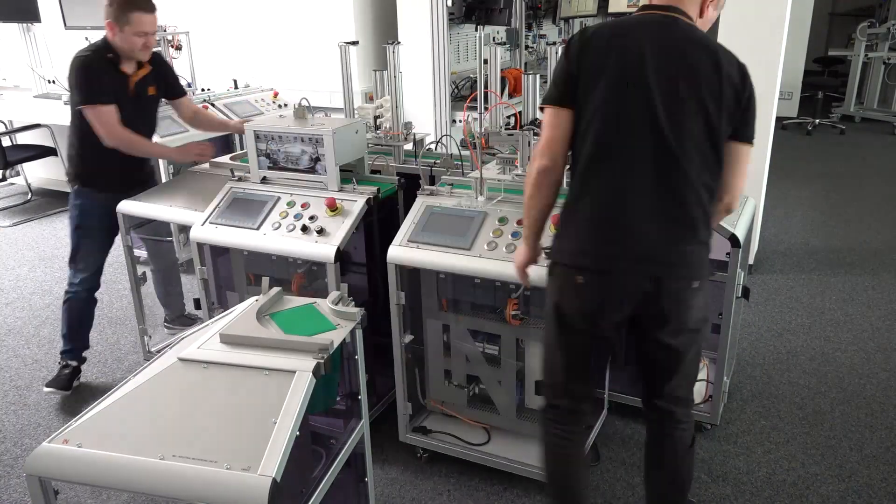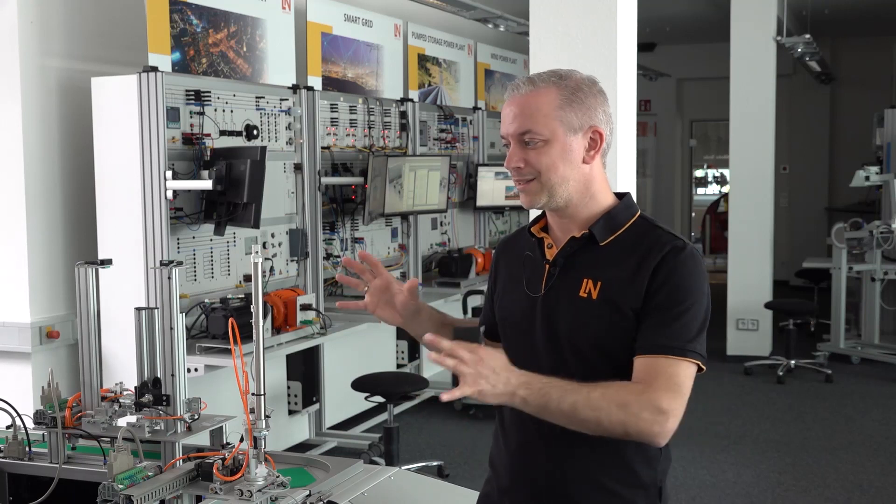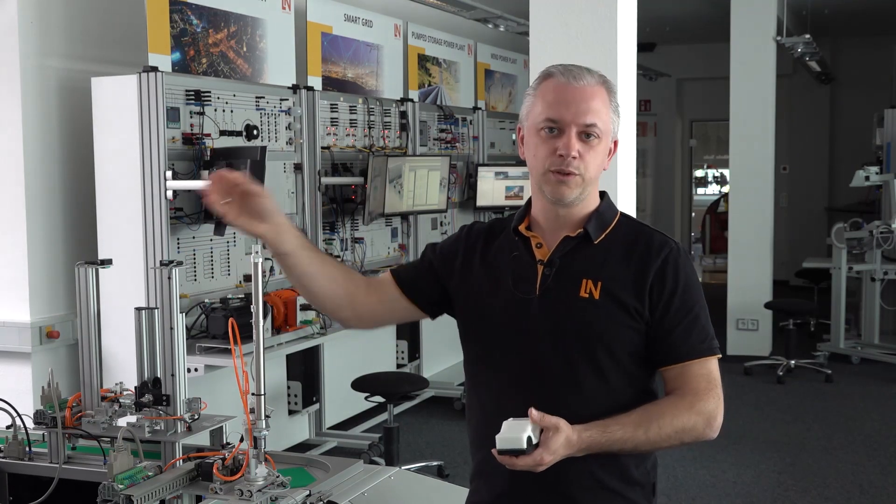This is one possibility of a car production as we have implemented here with this optional extension of the robot. There are also other expansion stages, meaning that this plant can also be built more compactly where we simply omit individual functions.